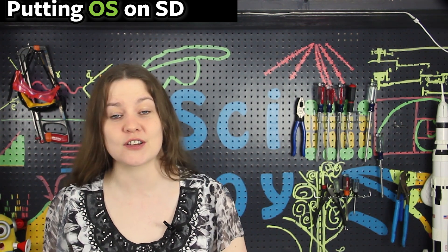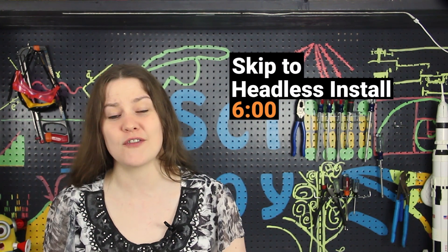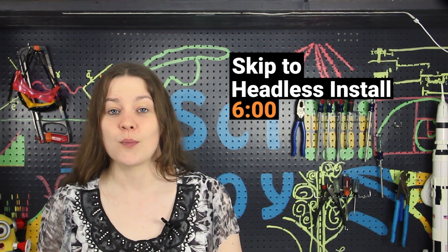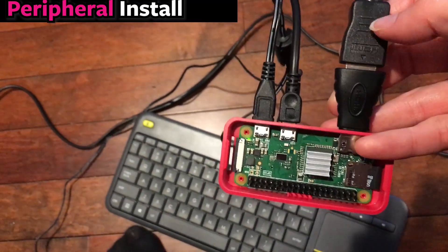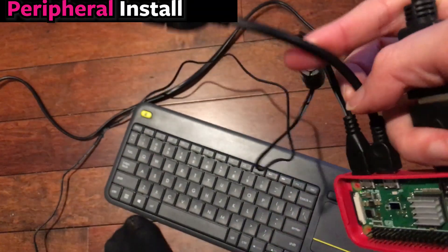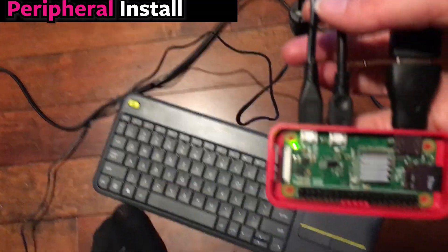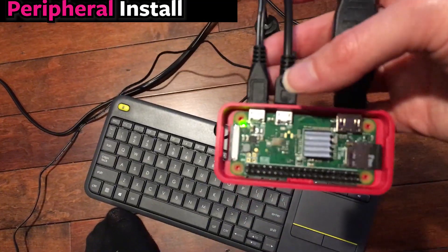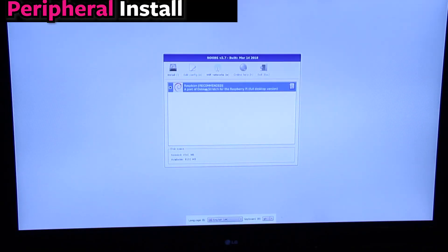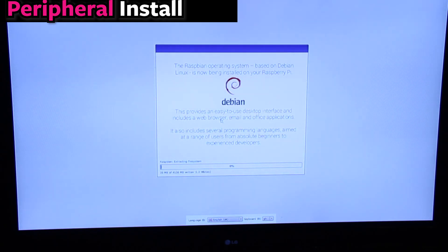There are two methods: using all the peripherals or the headless version. You can skip ahead if you want to learn about the headless version. For the peripherals method, insert the micro SD card into the Pi and use an HDMI adapter to connect to a television. Use a USB adapter to hook up a Bluetooth keyboard and mouse. After doing all that, plug the Raspberry Pi into wall power — it's really suggested that you hook up everything and insert the SD card before powering on. The Pi will ask what operating system you want; just choose Raspbian and wait for it to install.